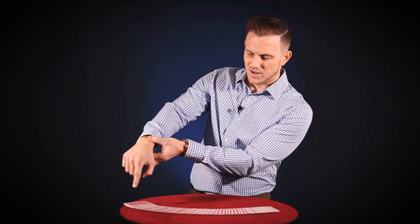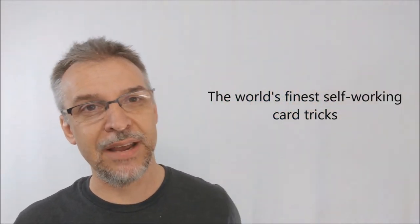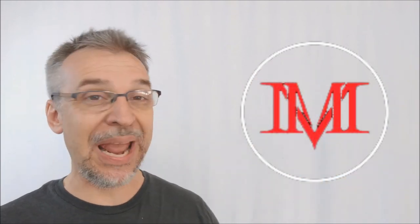All in all, Ryan Schlutz has done it again with a wonderful, breathtaking compilation of super easy working effects. These are going to satisfy you whether you're a veteran performer or just a fan of self-working card tricks. It's a wonderful value — easily priced when you consider three hours of instruction and 16 card tricks. I couldn't recommend this any higher.